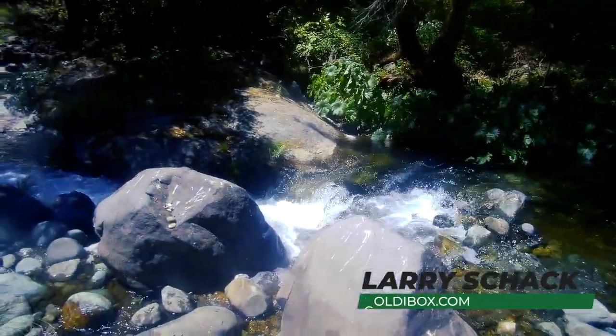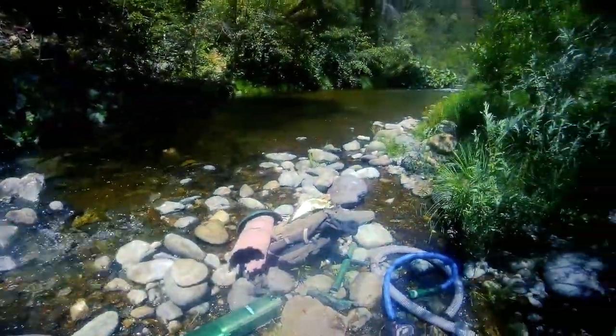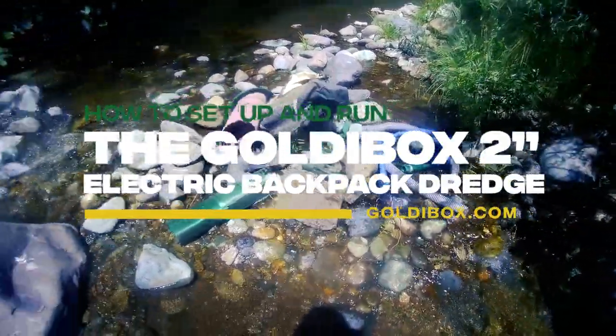Hey everybody, hope you're all doing well. So besides Mother Nature taking a victory lap, I wanted to show you something really cool — the GoldieBox 2-inch Electric Backpack Dredge.